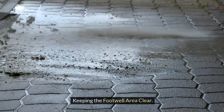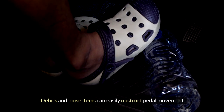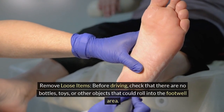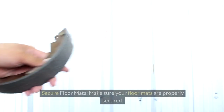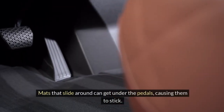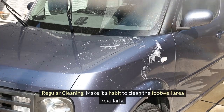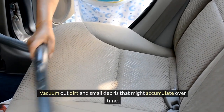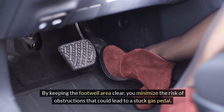Keeping the footwell area clear. The area around your gas pedal should always be clean and free of clutter, as debris and loose items can easily obstruct pedal movement. Before driving, check that there are no bottles, toys, or other objects that could roll into the footwell. Make sure your floor mats are properly secured — mats that slide around can get under the pedals, causing them to stick. Make it a habit to clean the footwell area regularly and vacuum out dirt and small debris that might accumulate over time.